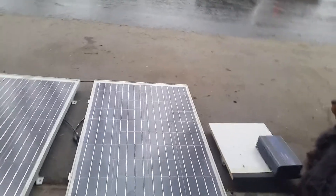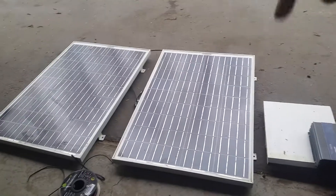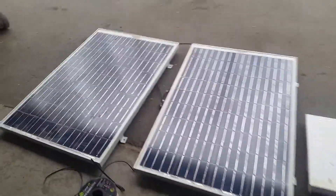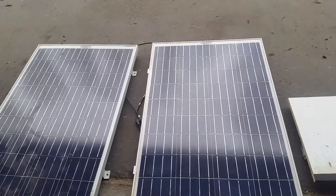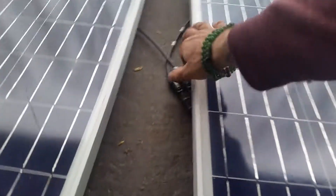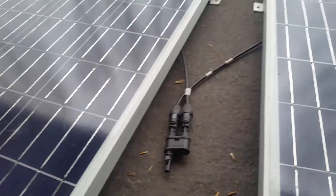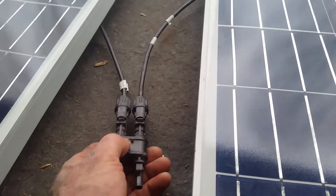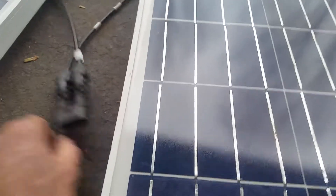I'm using two 200 watt panels. The size works well on the roof, and I prefer two 200 watt panels tied together to get 12 amps total — they're 6 amps each. They're connected with MC4 connectors using 10 gauge UV-rated solar wire, joining both positives together and both negatives on the other set.